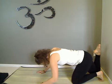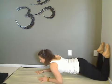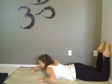What you'll do is take your legs up the wall at the knees, and lie flat. Then bring the arms up and overhead.